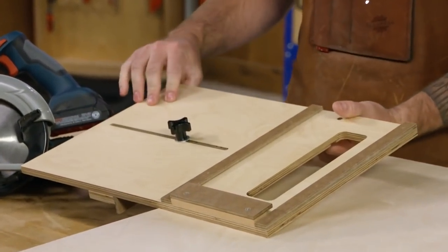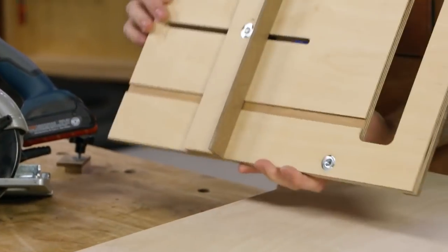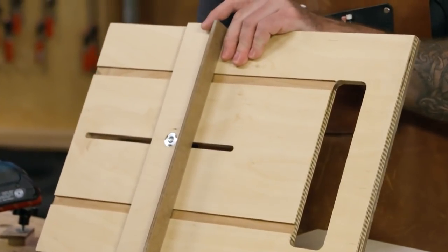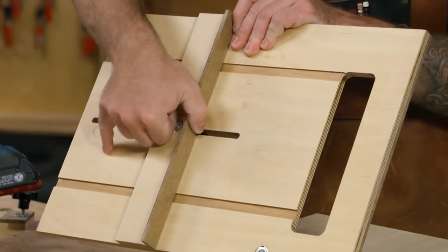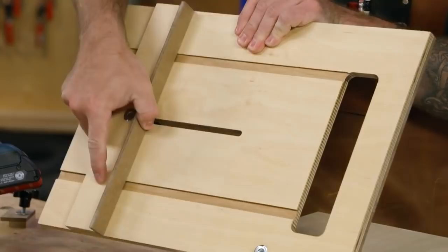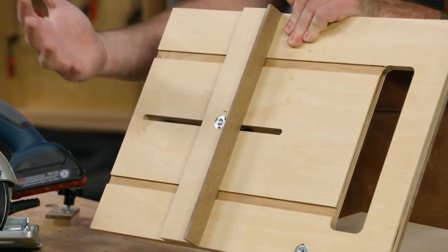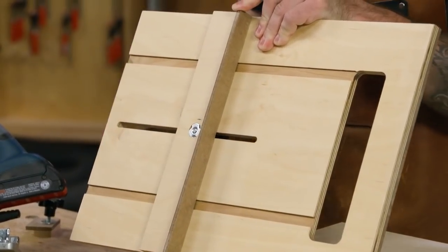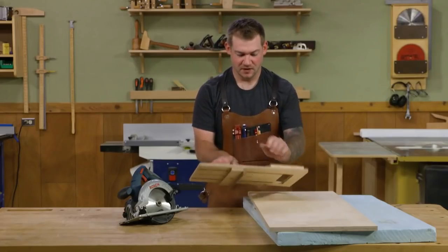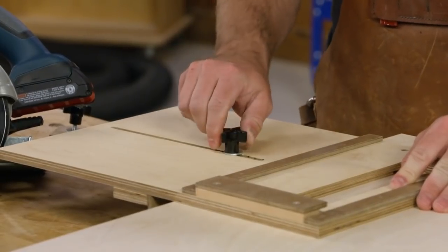You can see it's a piece of half-inch plywood and it has a slot in it. In that slot is attached a fence. This fence has two keys that ride along the bottom in some grooves, and that keeps the fence square to the cutout where the saw is going to be, keeping the fence parallel to the blade. On the top side, there's a knob that connects it so you can adjust it wherever you want to make a cut.